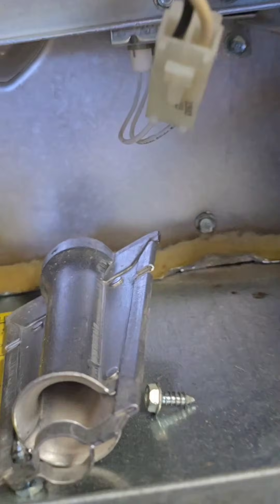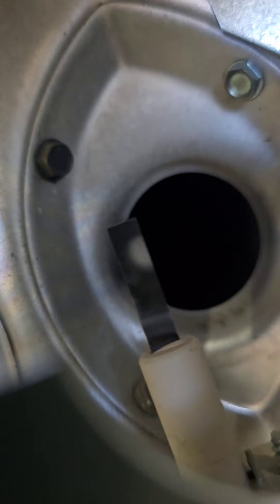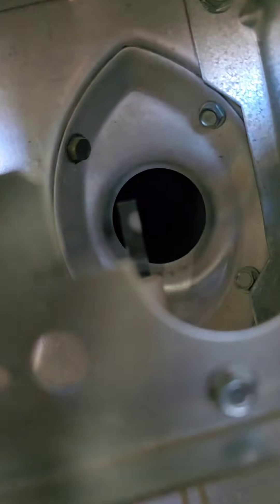As we get this out and start inspecting it, we can see there's a damaged spot on the hot surface igniter. That must be changed. It's working now, but for how long we don't know. This is a high priority — the customer needs to get that one fixed. We'll see if they do it today.